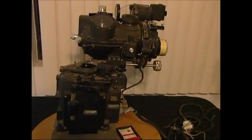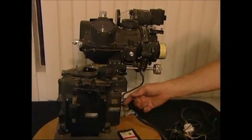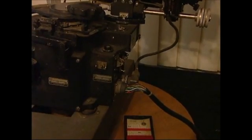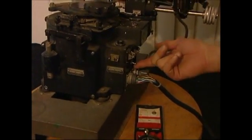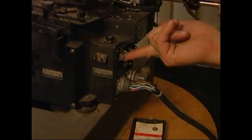Today we're taking a look at the Norden bomb sight. We've got an M9B head here with a stabilizer base and an X1 reflex sight. I'm going to switch on the power for the bomb sight and for the stabilizer.